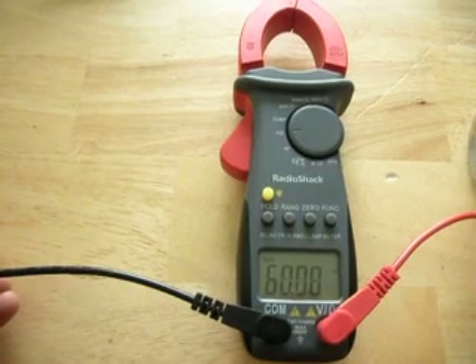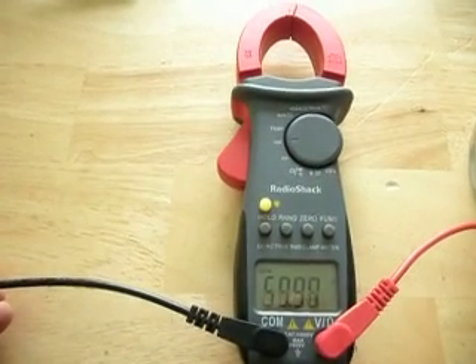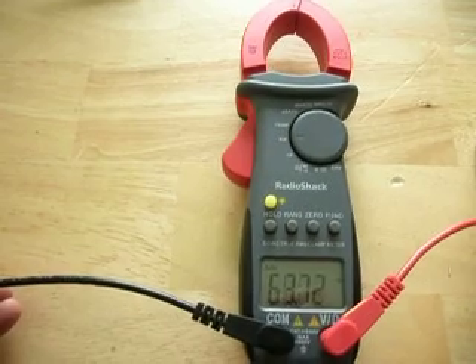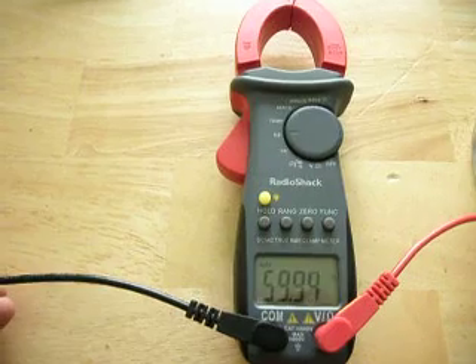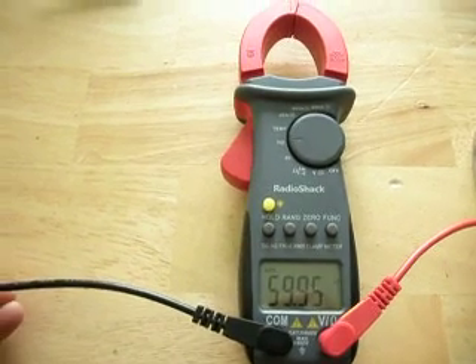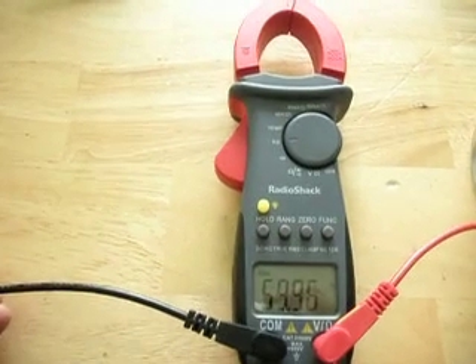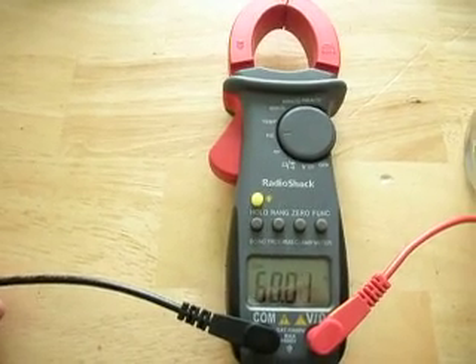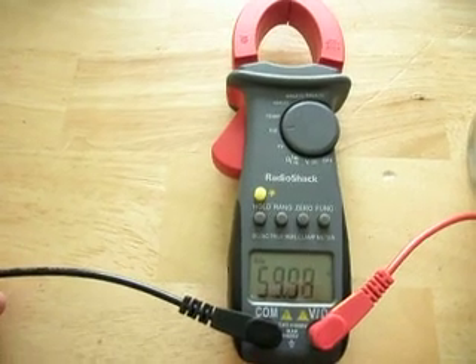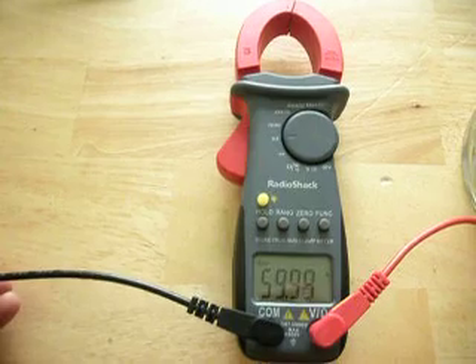I renewed my grounding system — it's actually 12.8 ohms now, which is within the National Electric Code of below 25 ohms. And it actually halved the voltage on the floor. So this is the new grounding system. Before I did this, my voltage reading on the floor was about two volts AC peak-to-peak. So the new grounding system had an effect, but it still hasn't rectified the problem.